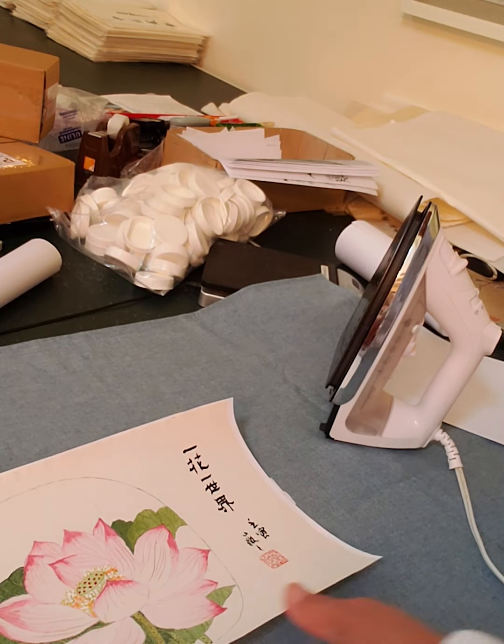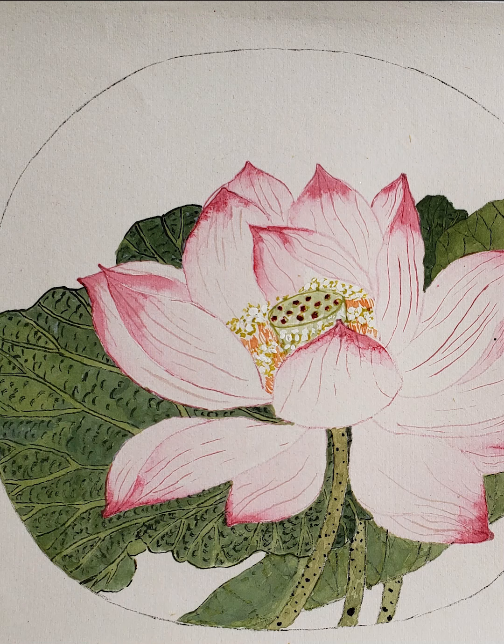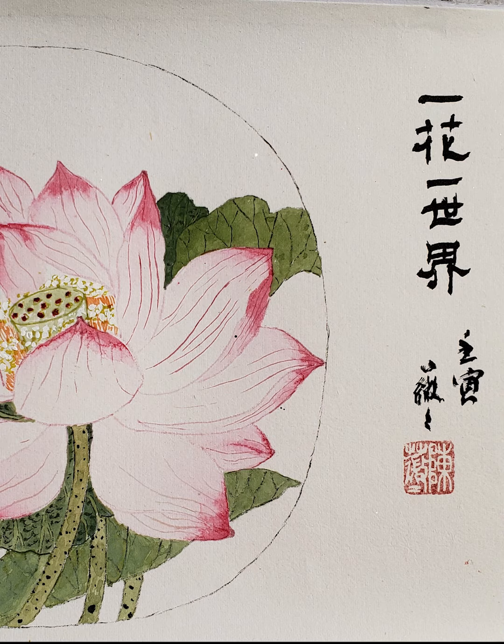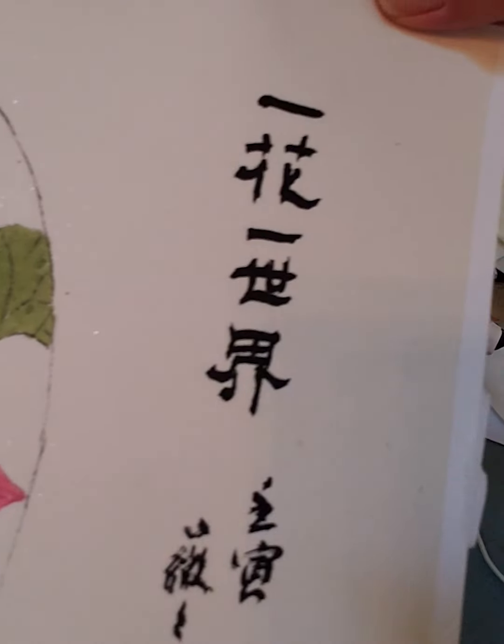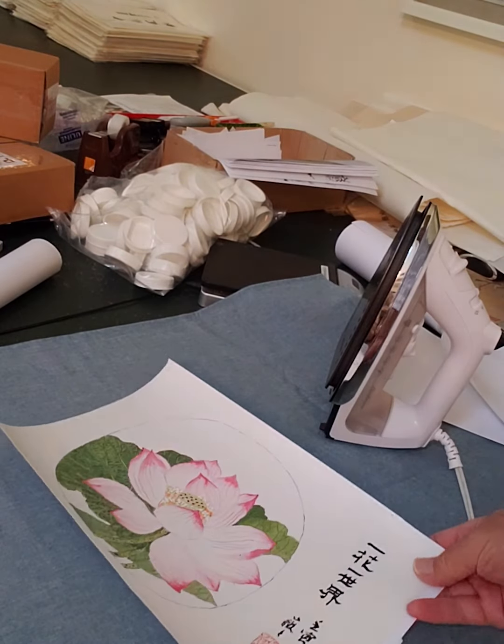Beautiful! This is a demo Victoria did this morning in her workshop. You can sign up for future workshops with Victoria on Gongbi painting and calligraphy. Beautiful, isn't it? Until next time — bye-bye!